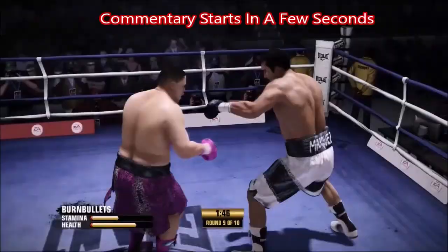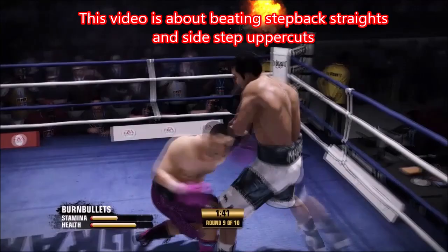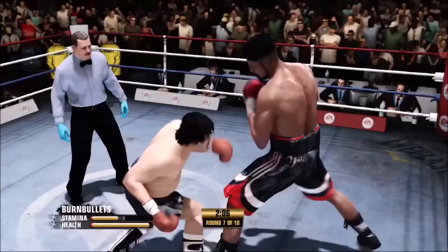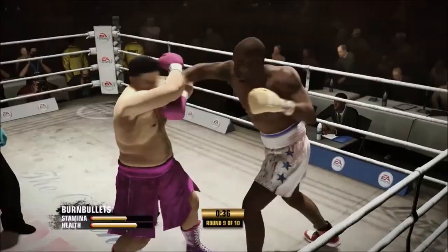Big shot! A left hand to the body! And there's a slice of the right! Big body shots! Big shot man! What a terrible event! Big shot! And he uppercuts! He just missed that uppercut!